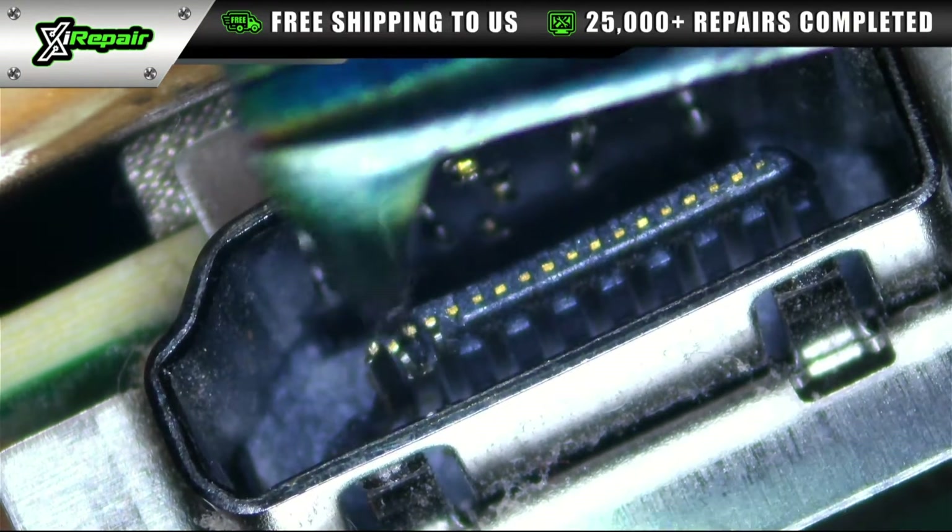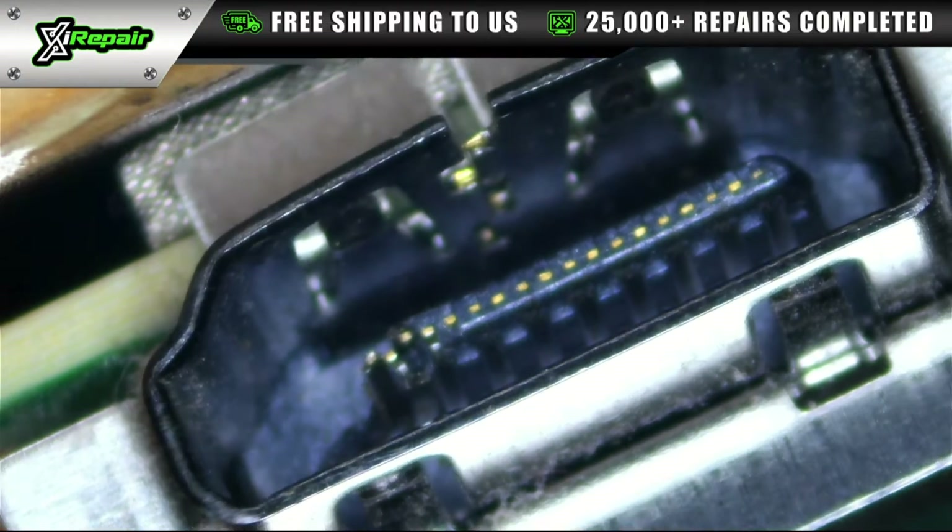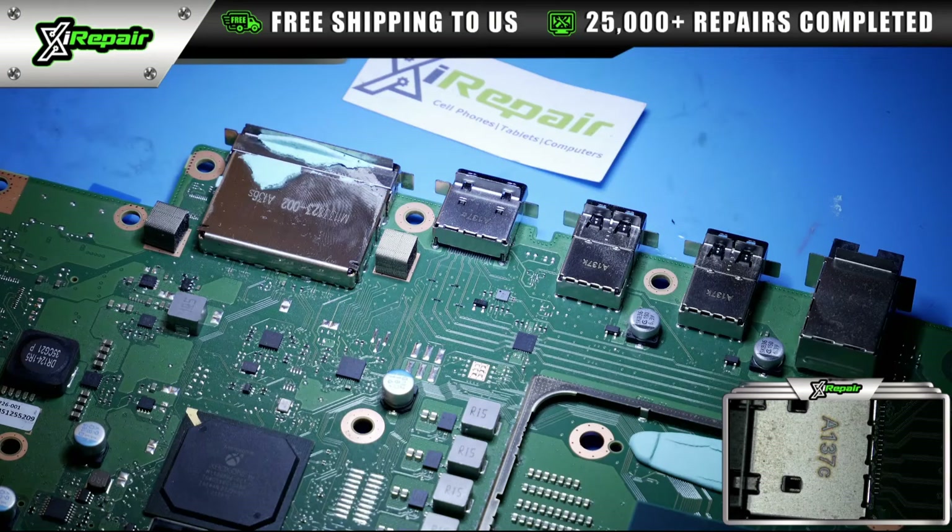When we're done, you won't see this damage anymore — it will all be gone and replaced with a completely new port. The first thing we're going to do is add some flux to be able to properly remove the old port.